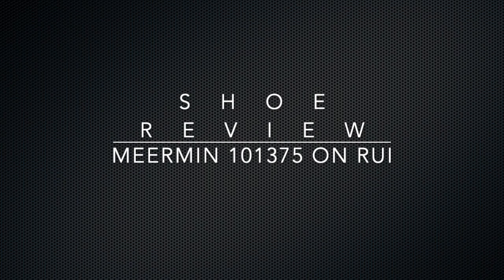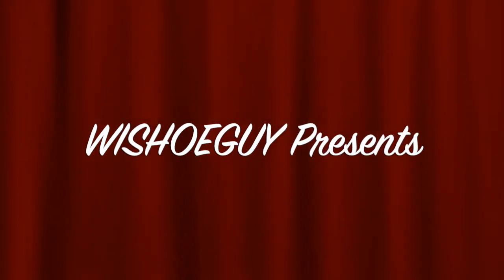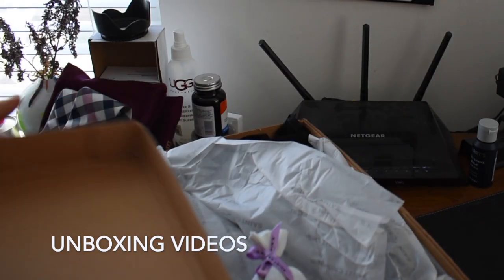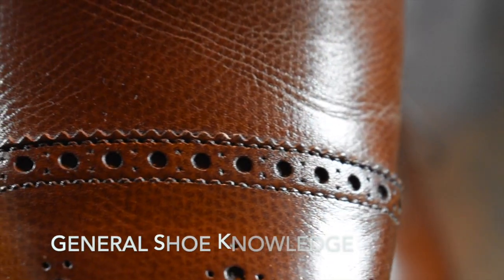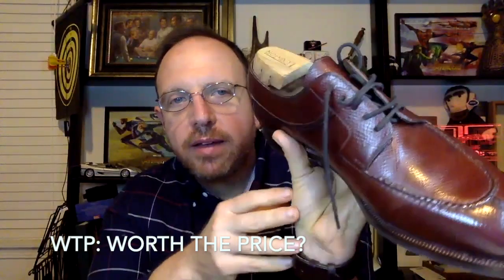Hey, and welcome back. Today we're going to look at the Meerman Long Wings. Welcome to Wisconsin Shoe Guy. Here we do unboxing videos, we discuss general shoe knowledge, we do worth the price videos as shoe reviews, and we will do shoe battles comparing shoe to shoe so that you can understand the differences. I also speak to experts in the field.